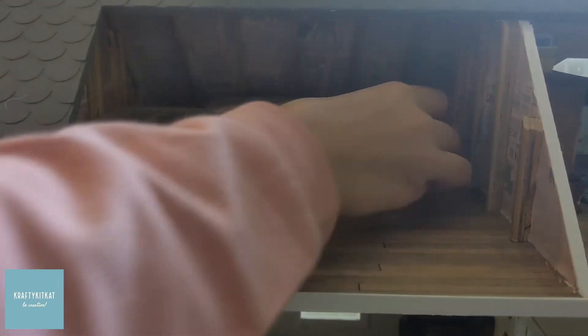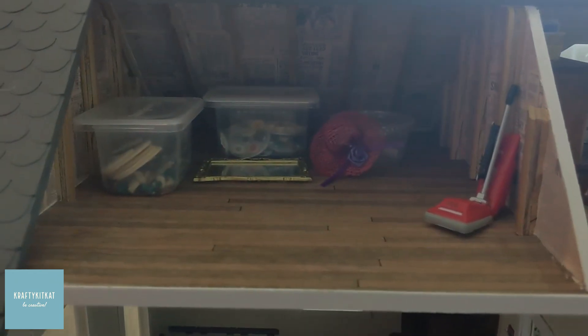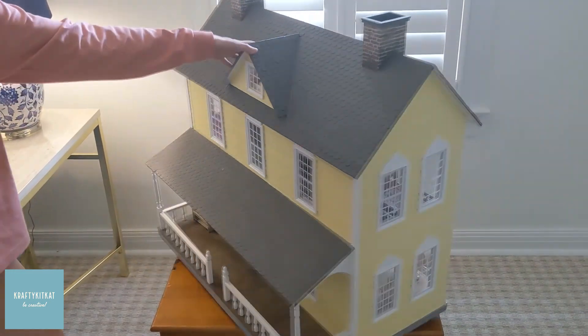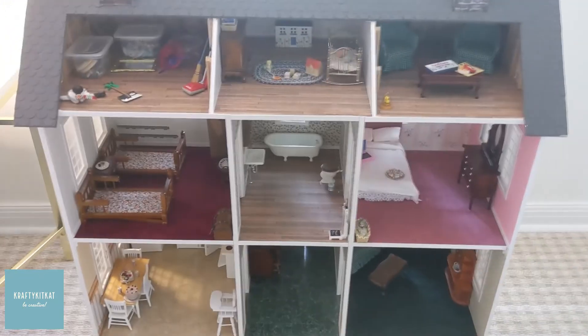Now, this room is set up to be a storage area. Now here's the overview of my miniature house.